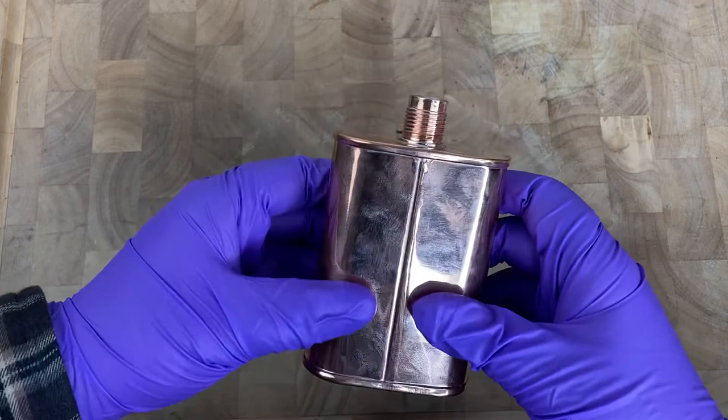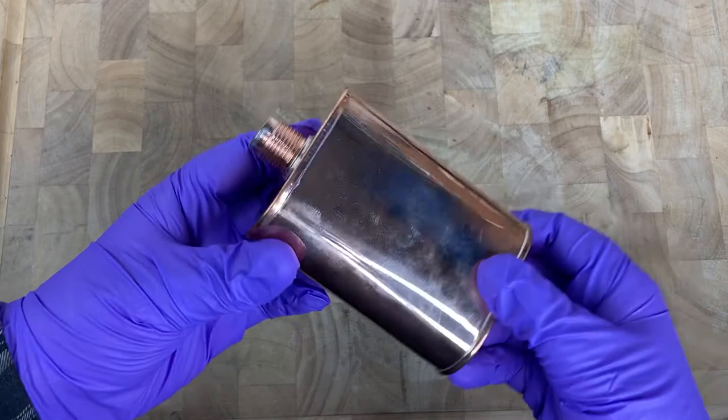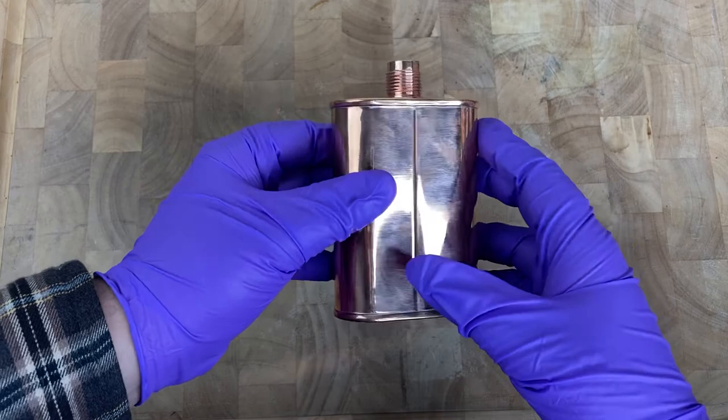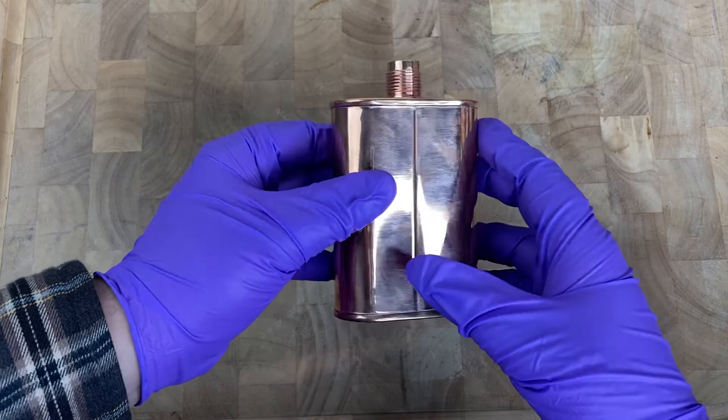Really good product — it really gives you that Americana feeling. It's a great item to hold. You're definitely going to see some flaws since it is a handmade item, so it's not going to be perfect. But you can always get it polished if you want that polished look for your copper flask.